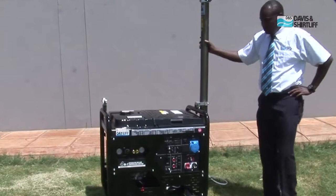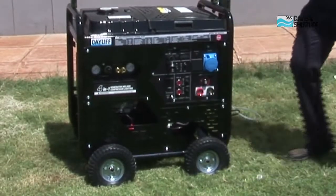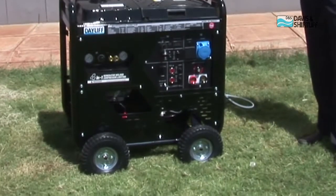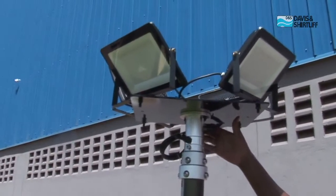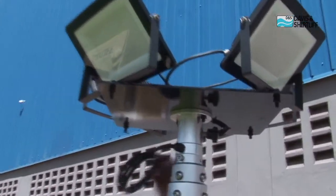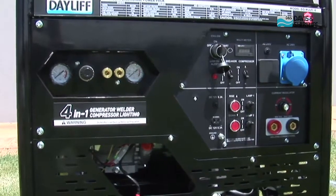The unit is compact with four 10-inch wheels for ease of trolleying it around. We've got a telescopic mast assembly that supports the LED lights, and we also have a control panel with various controls and indicator lights.